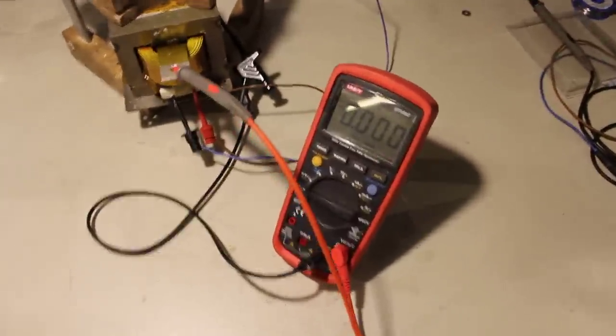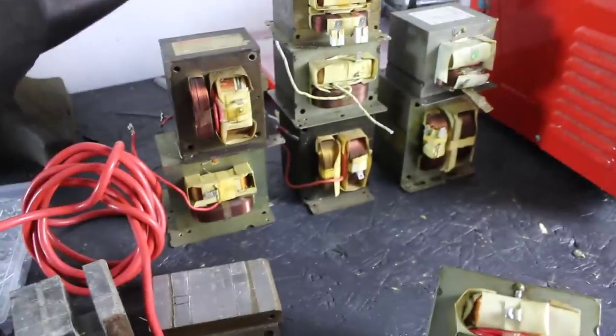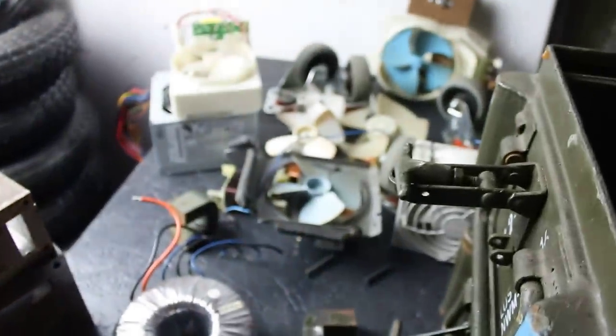What other people have done, and what I will do, is to connect a bunch of secondaries in series. We're going to use probably 8, 9, or 10 of these transformers, hook the primaries up in parallel, and connect the secondaries in series. Then a bridge rectifier — in this case 300 amps — won't strictly be necessary, but it's better if it can handle a little more than is needed. So that's what we're going to do, along with a couple more salvage parts that we'll probably use in this project.